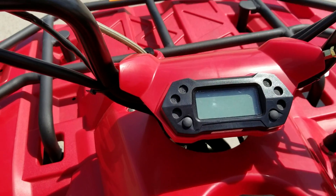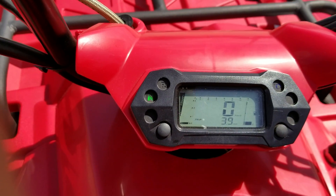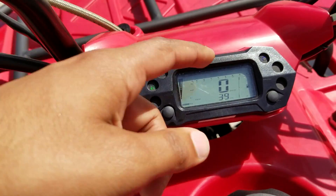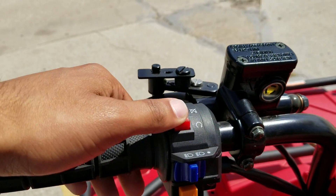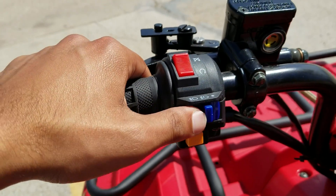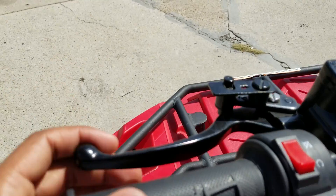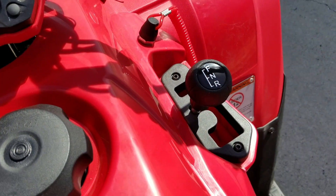The digital speedometer shows neutral, reverse, and other indicators right up there. There's a switch for high beam and low beams, and this is the kill switch. This controls your high beam and low beam.